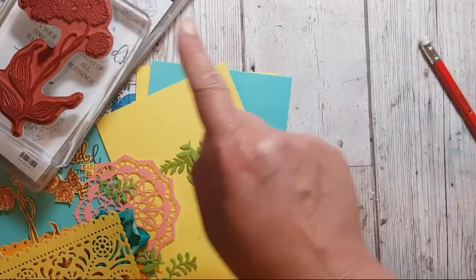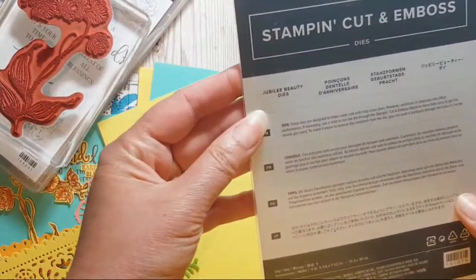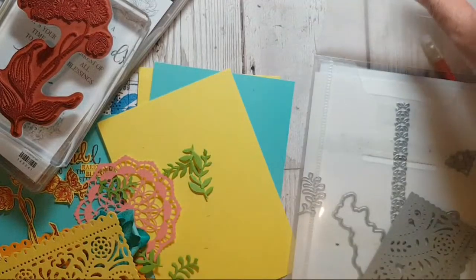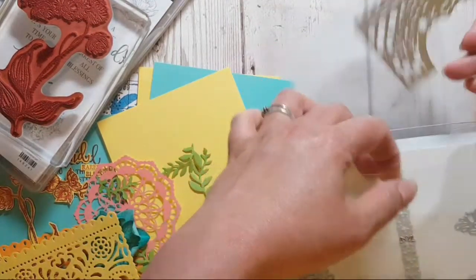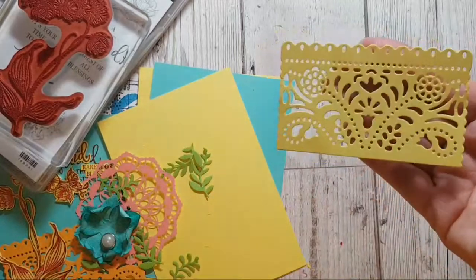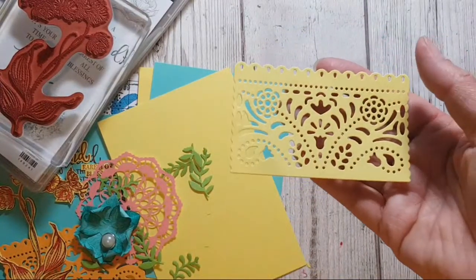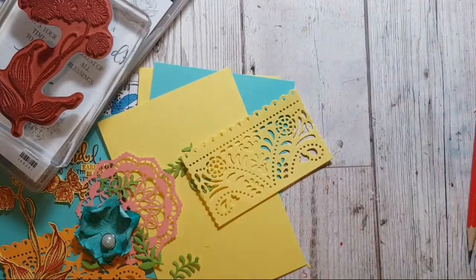I'm using Rare Blessings and the dies from Jubilee Beauty. There's a stamp set that goes with it called Birthday Jubilee. I was drawn to it because of this beautiful lace - it cuts so beautifully. It can be dainty if you cut it with a pale colour and festive if you use a nice bright colour.